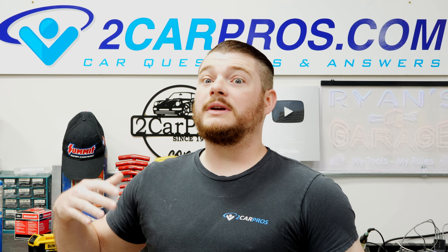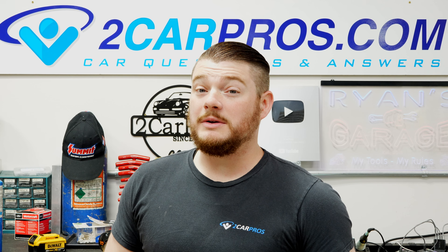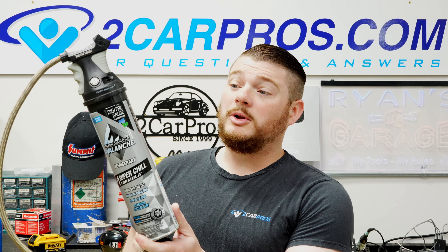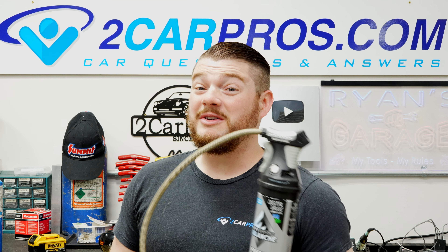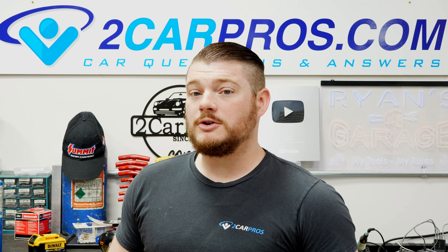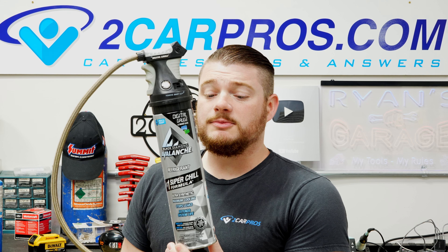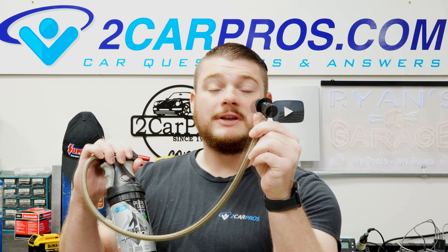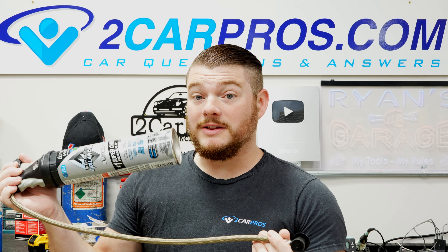You might not have access to a regular keg of R134A refrigerant, but what you probably have access to is one of these. These are available at every single auto parts store — even at Walmart or on Amazon. I'll do my best to leave a link in the description to this product, which is just a small can of R134A with a nozzle and a fitting that goes on the low side.